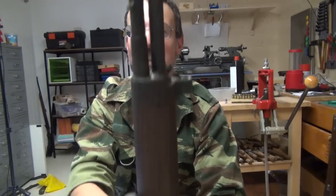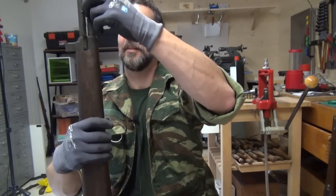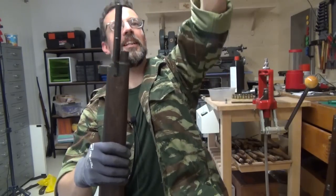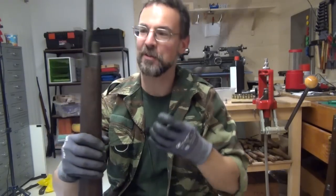And at the front, bayonet — same as the MAS 36. Also gunked up.